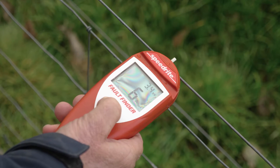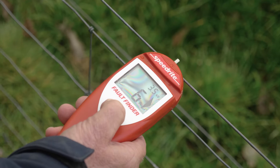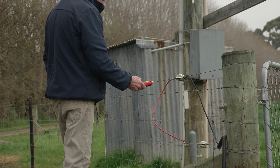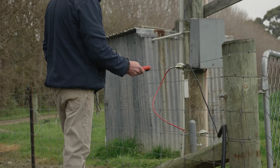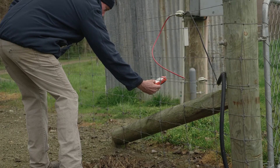If your fault finder shows 0 amps or no current flow, then your fence is in tip-top condition. If you have a multiple wire electric fence, it's important that you measure each wire individually to account for all of the current flow on your fence line.